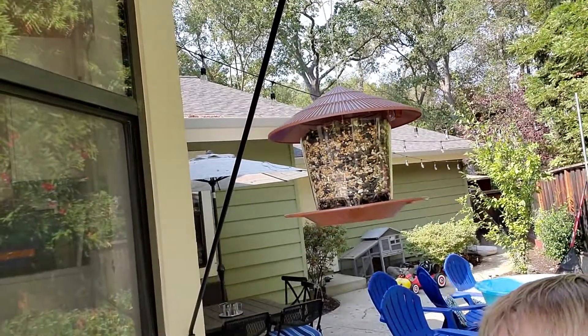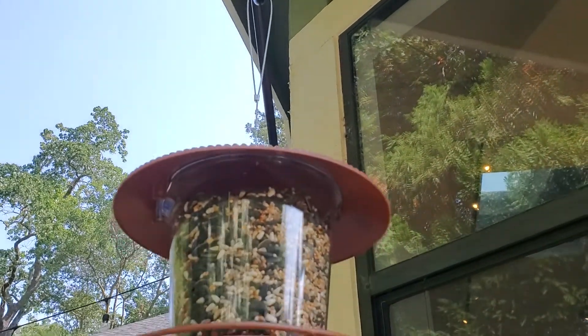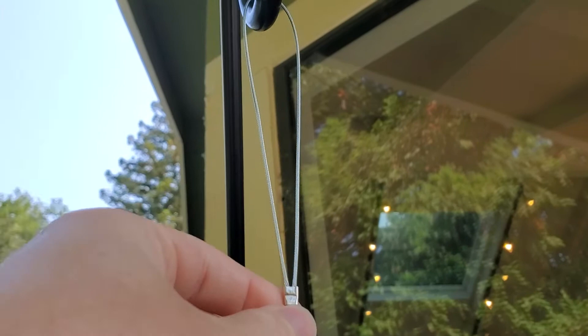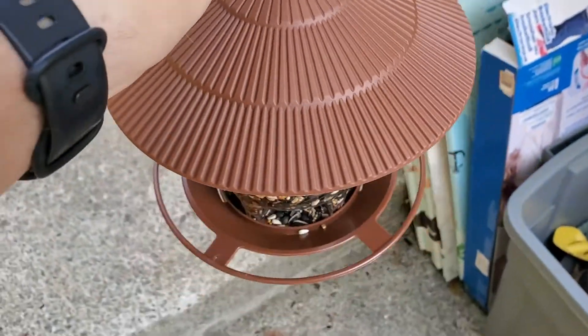I'm Tom from DIY Life Tech and this is a look at my Henezi bird feeder. Here's the feeder mounted on the side of my house and filled with bird seed, but let's go ahead and pull it down and I'll show you the different parts of it and how I'm using it. I've attached it with a metal wire loop and I'm just going to pull that off really easy.